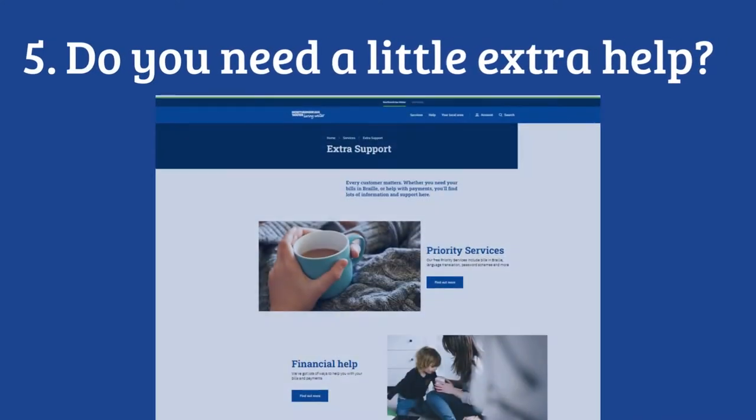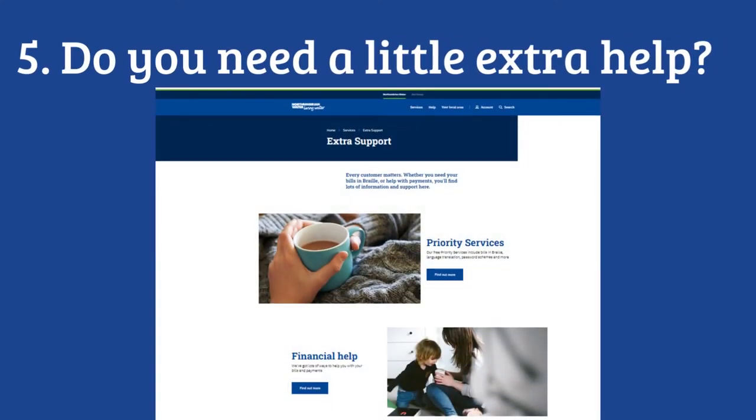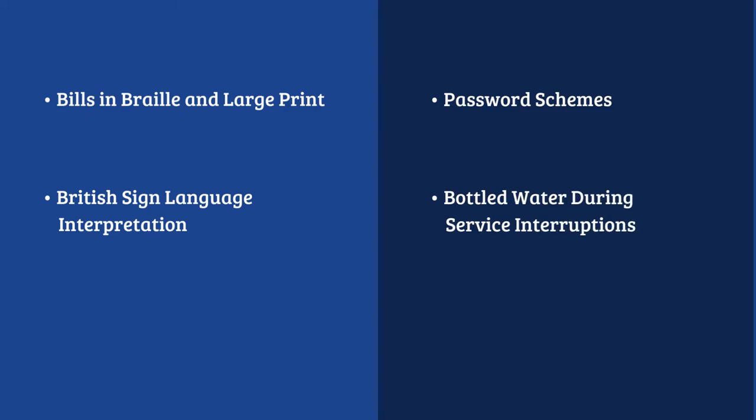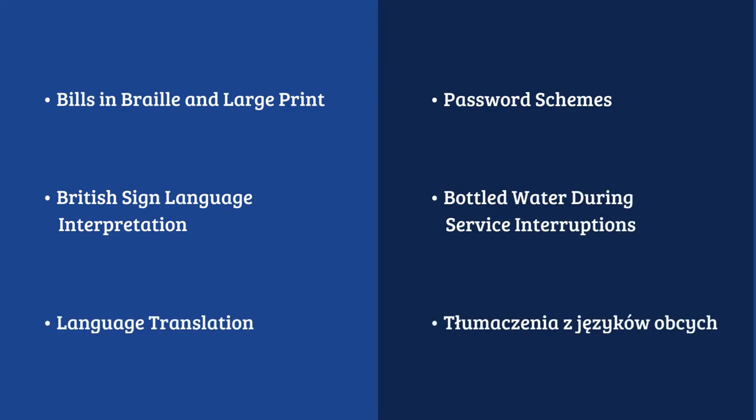If you need a little extra help, find out about our free priority or financial help services at nwl.co.uk. Bills in Braille, password schemes, British Sign Language interpretation, and language translations are just some of the options available.